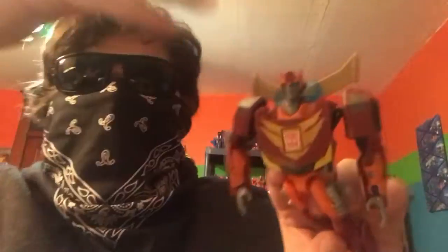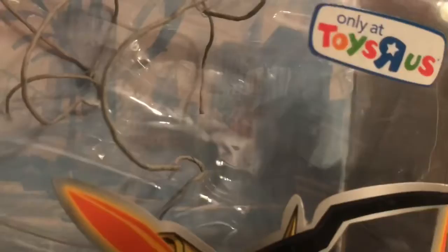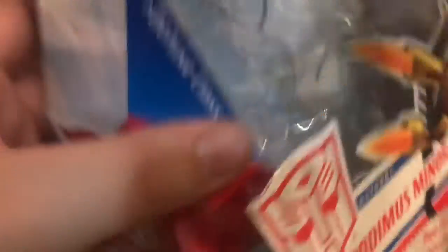It's time to get straight into the review! Before we get into the figure, here's what his packaging looks like. He has a Toy Story exclusive sticker on the front — Autobot Rodimus Minor, two firing missiles, Autobot Deluxe Class.